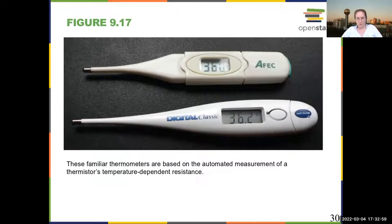Thermometers work based on the measurement of temperature-dependent resistance. So you no longer have an ohmic device — you have something whose resistance is changing with temperature. When the resistance changes, you get a measurement of the temperature. In general, as the temperature goes up, it's easier to move charges, so your resistance goes down.